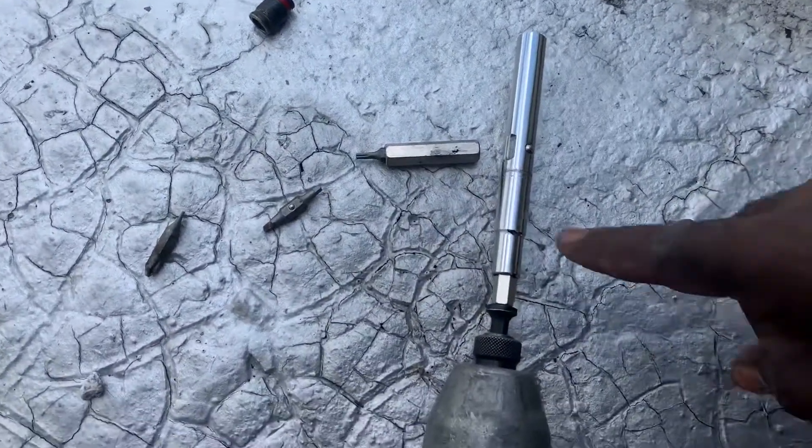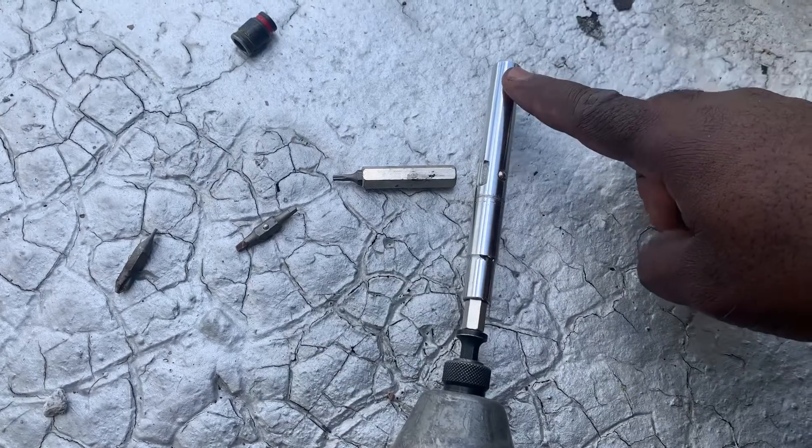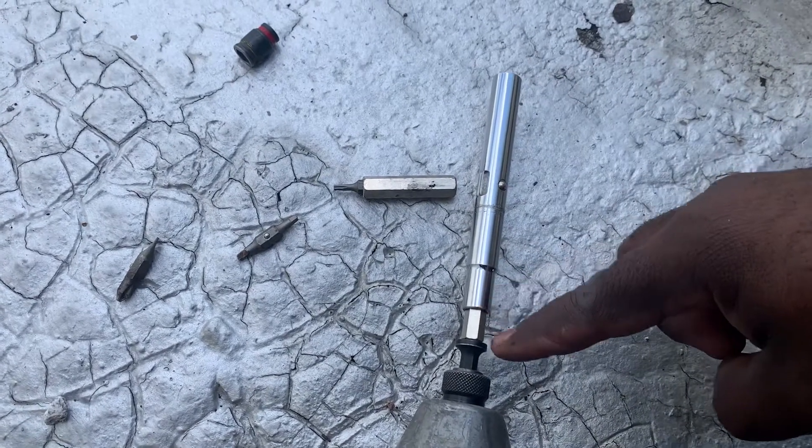And you can do this for all different sizes — like I said, 3/8, 5/16, quarter-inch.